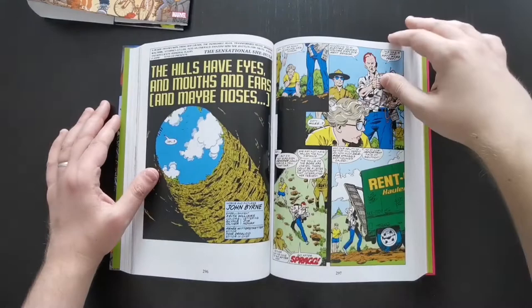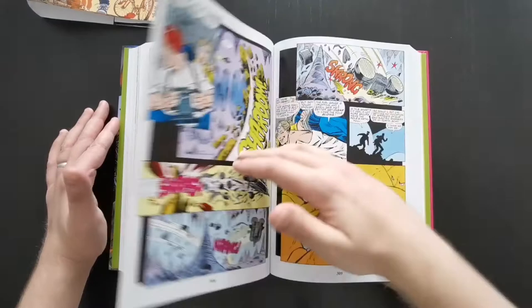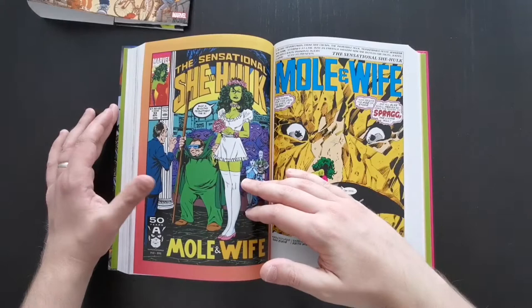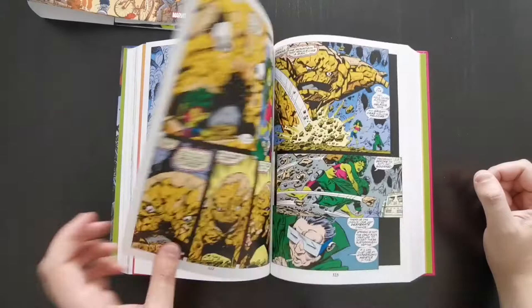This story here is quite a good one — she ends up going underground and meeting up with Mole Man, and he tries to get her to marry him. It's actually one of my favourite covers from this series — She-Hulk there looking absolutely disgusted. I just love it, it's just so much fun.